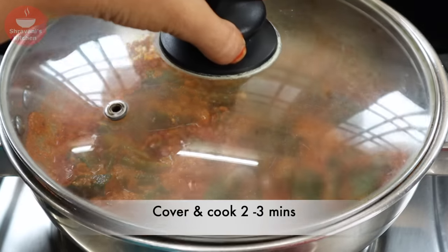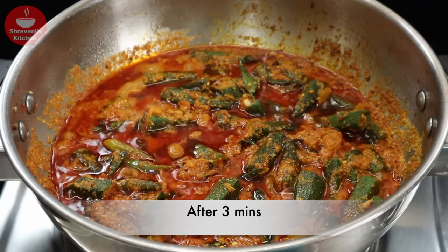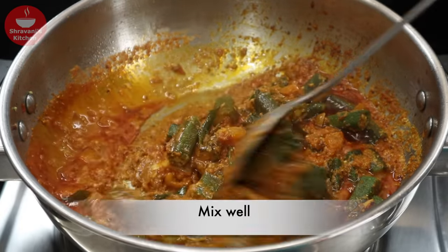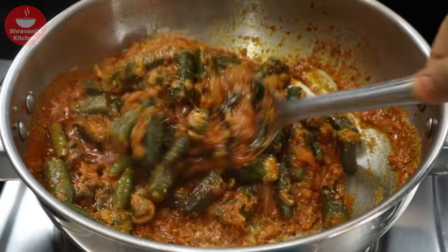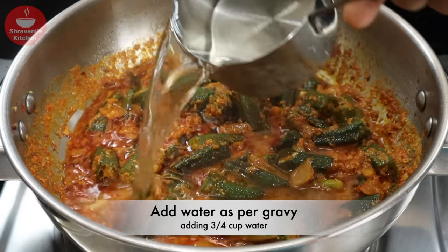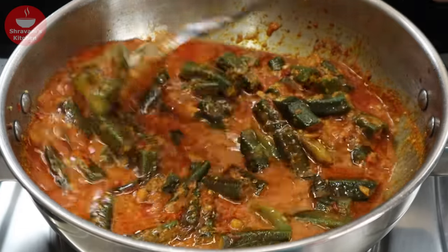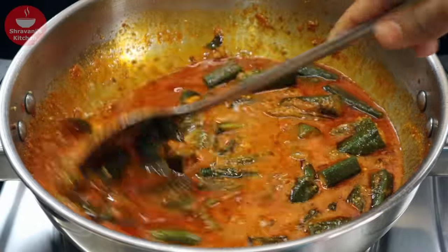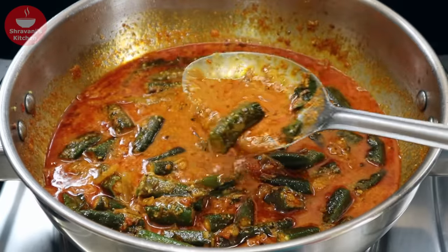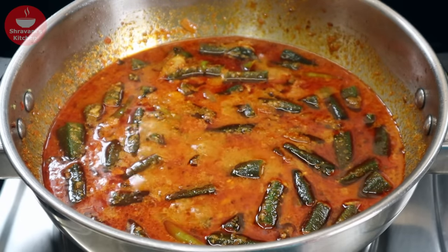Add the oil on a medium flame for 1-3 minutes. After 3 minutes, add oil and then add the gravy. If you have gravy or chicken, you can use it as well. You can use this gravy for a little taste.